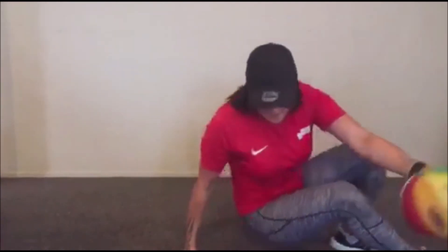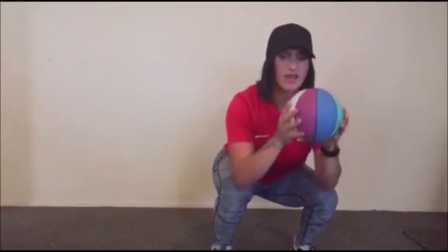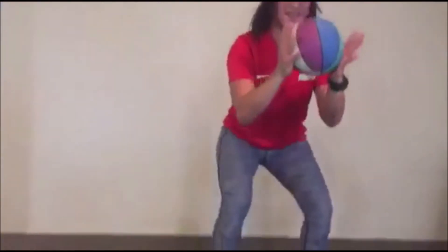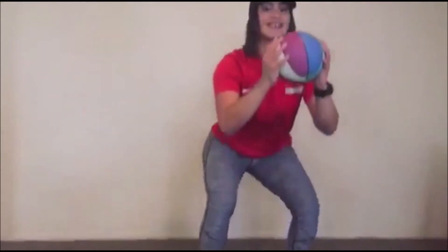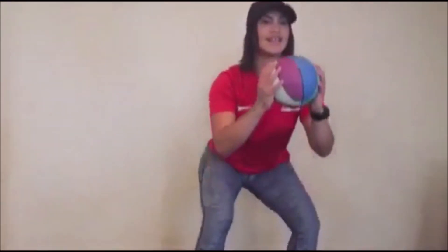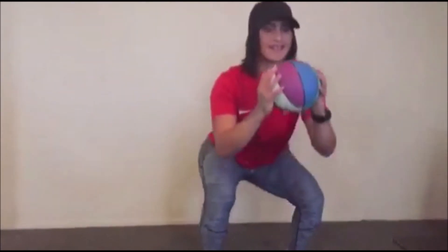Now we're going to get into our squats. Hold the ball like this, feet apart, and go down — making your elbows touch your knees. One, two, three, four, five, six, seven, eight, nine, ten!